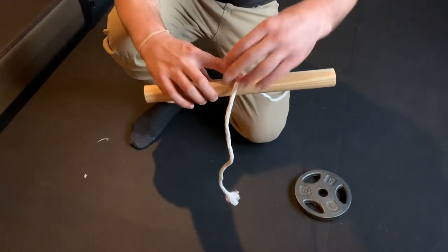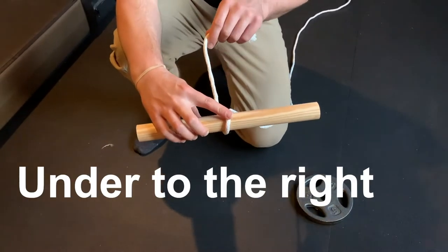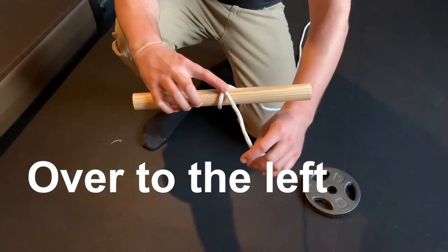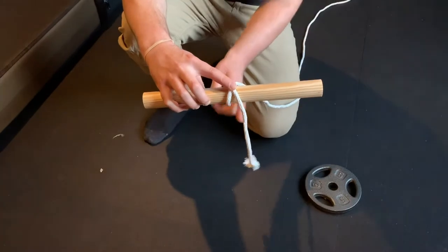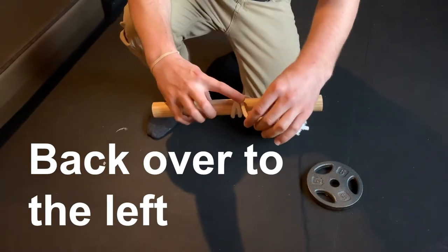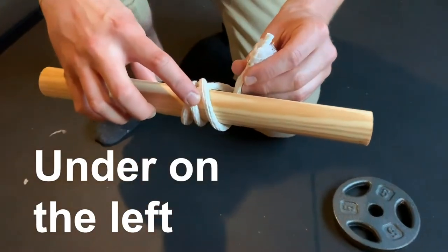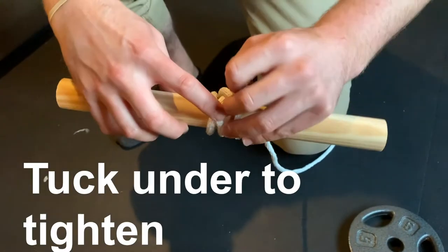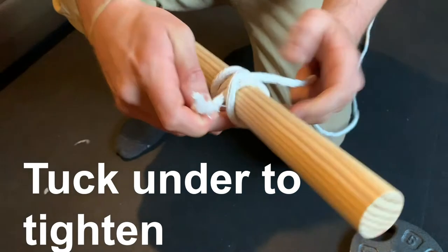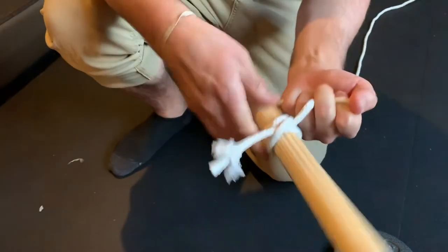I put the long side of the rope towards me, short side goes away from me. Grabbing the rope, it's going under and to my right. I then cross it over top of the rope — now it's on the left. I then bring it from the left back under to the right, back over top to the left. Now I bring this rope on the left side, then it goes under that second loop we just made, and then you pull it tight — just like that.